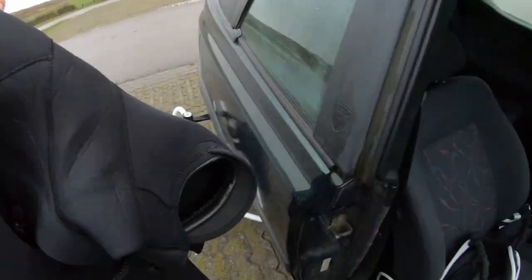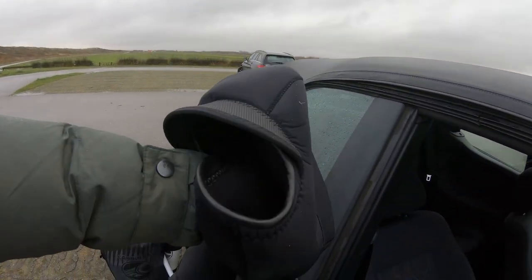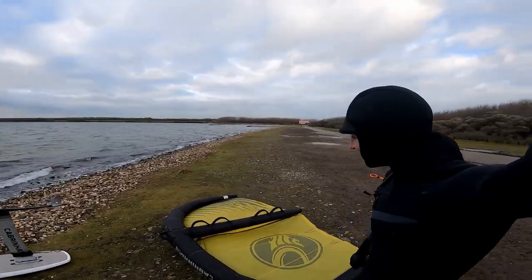A good wetsuit is essential — like a warm hug. I'm using this Brunetti Bravo 6/4, really warm, keeping me out there for hours and hours.